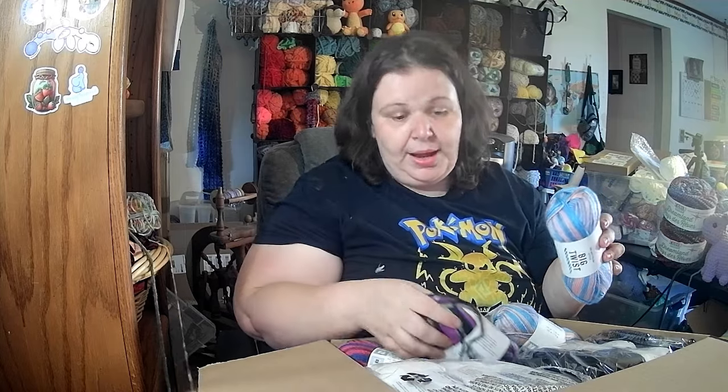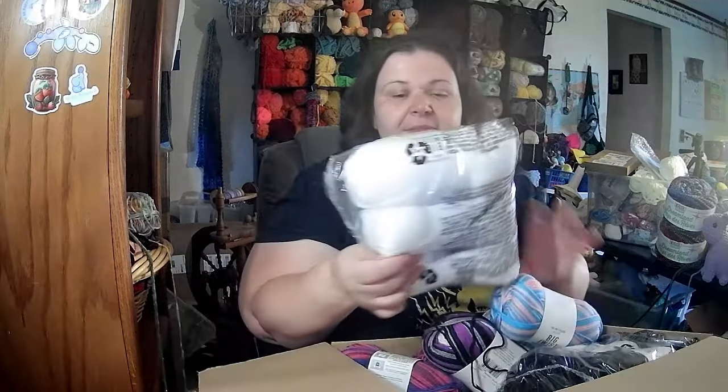We're doing a yarn unboxing. It came in like five packages and I've converged it to one box. This is from Joann's — it's Big Twist Living — and it is in some pride colors, pride flag colors. Then I have some whites in the same yarn so I got the same consistency in case I wanted to complement some of these colors.